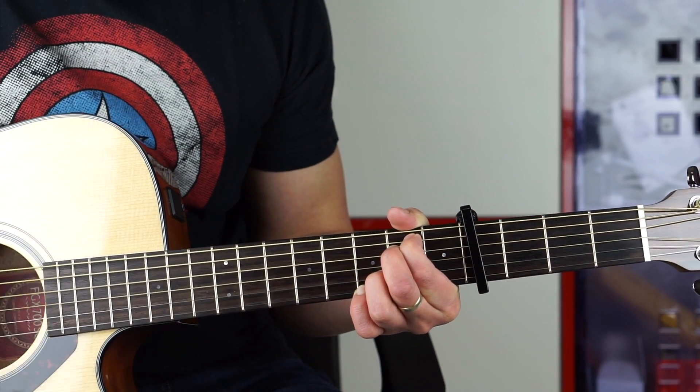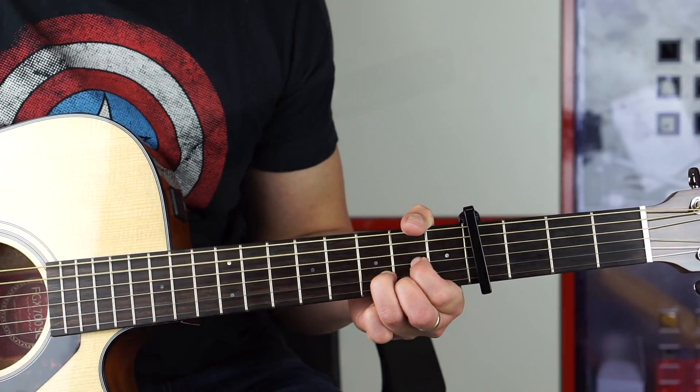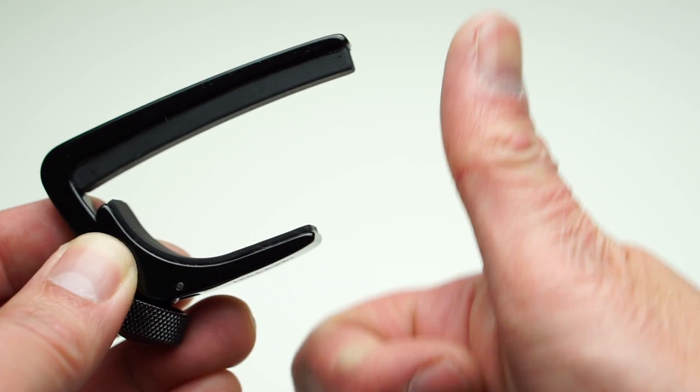The Planet Waves NS capo — I really like it. It's smaller than a regular capo, the form factor is really slick, and it looks great when attached to the guitar's neck. The ability to adjust the clamping tension via the knob is fantastic and it's very easy to use. Thumbs up from me.